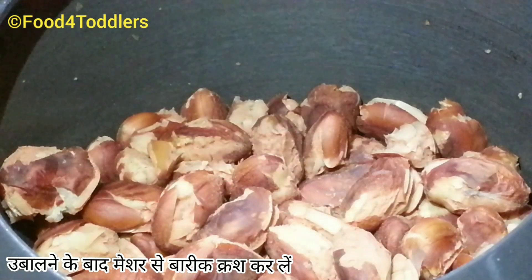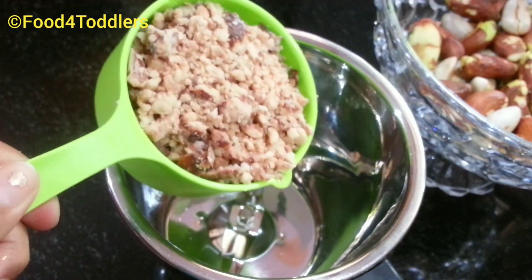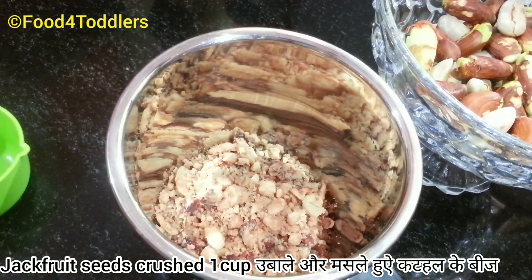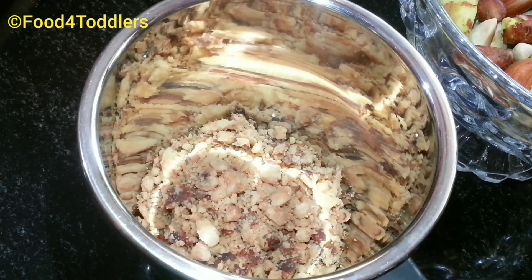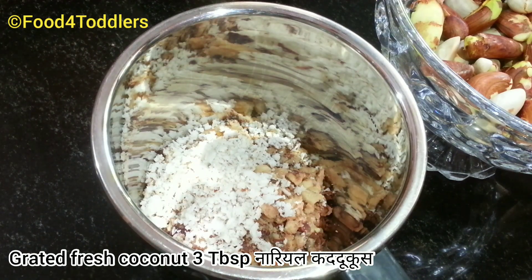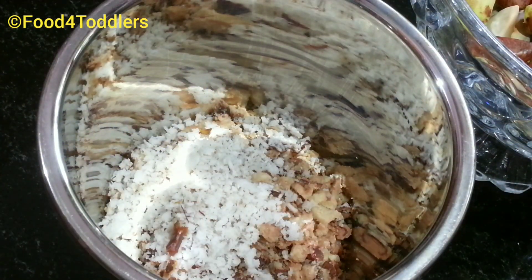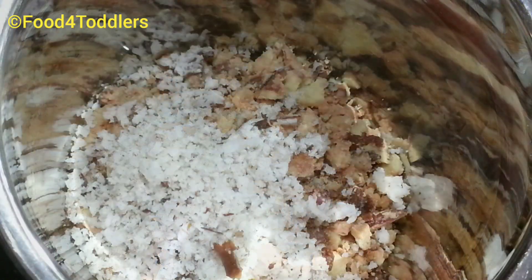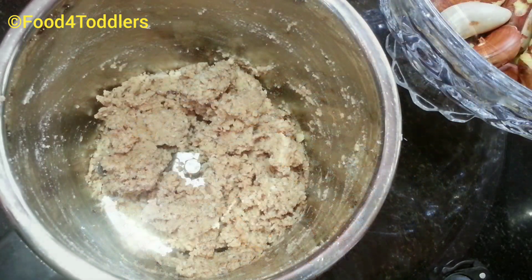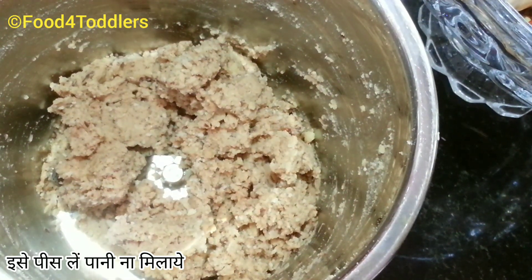As you can see, no extra water is left in it. Now to a blender I'll be adding one cup of jackfruit seeds, mashed properly with the help of a potato masher. To this I'll be adding three tablespoons of freshly grated coconut and then a small piece of asafoetida. We'll be blending all three ingredients without adding any extra water. After blending, you'll get a paste-like texture.